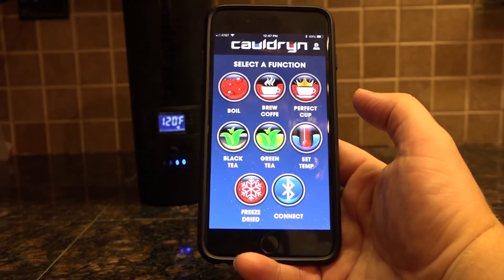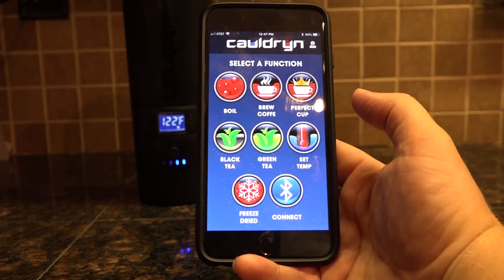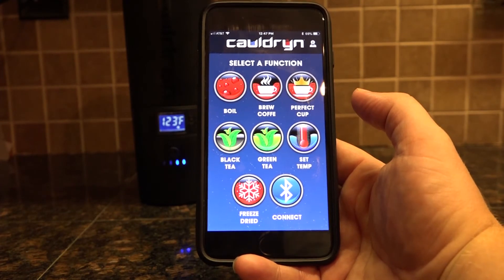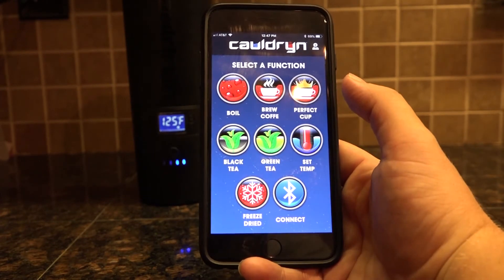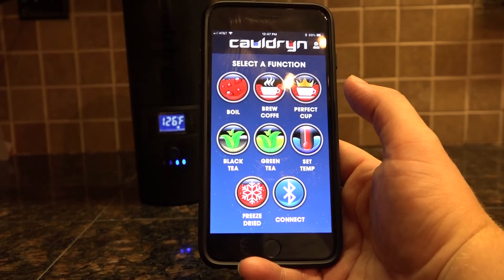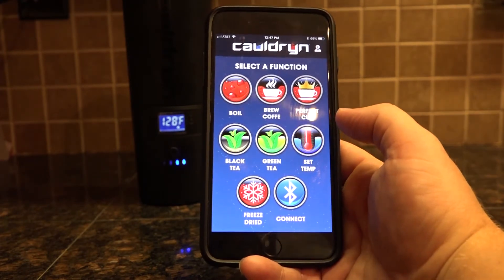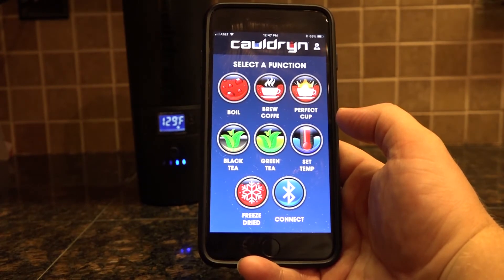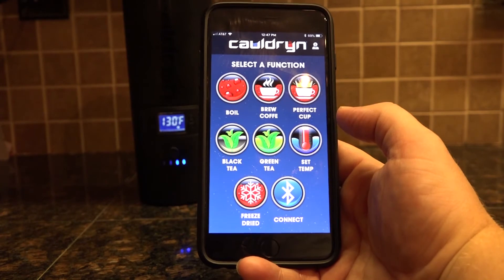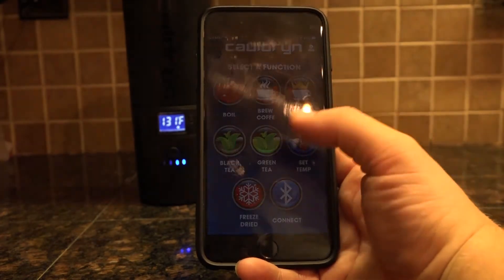The Perfect Cup is going to set it to 135 degrees — that is the most common temperature that people like to drink their coffee at and what a lot of manufacturers recommend. Brew Coffee is the perfect setting for brewing coffee. There's also a black tea and a green tea setting. Black tea needs to be brewed at about 200 degrees Fahrenheit, and green tea needs to be done at about 170 degrees Fahrenheit — the respective buttons will launch to those temperatures.